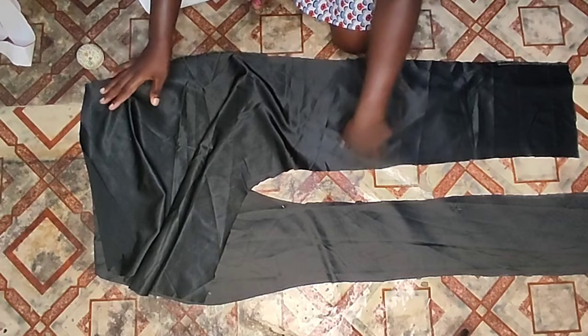This is how you're going to place it: the smaller part is going to be on the inside and then the draped part will be on top of the smaller side.